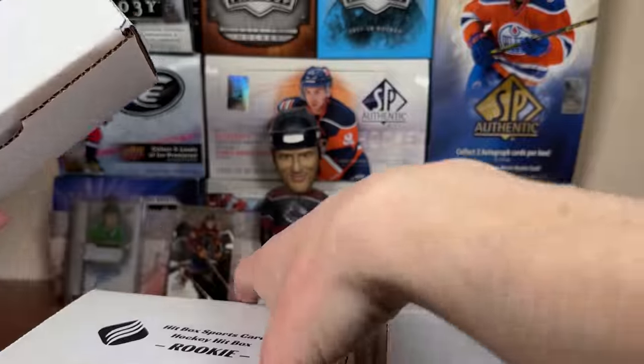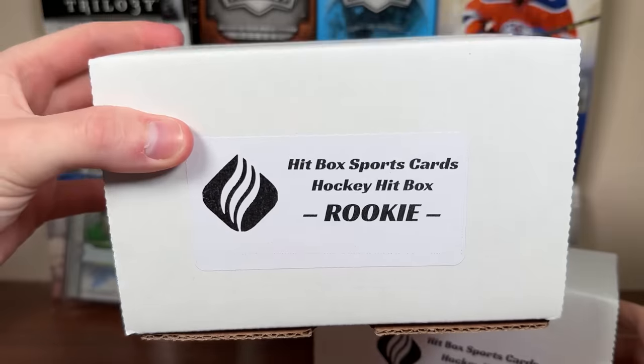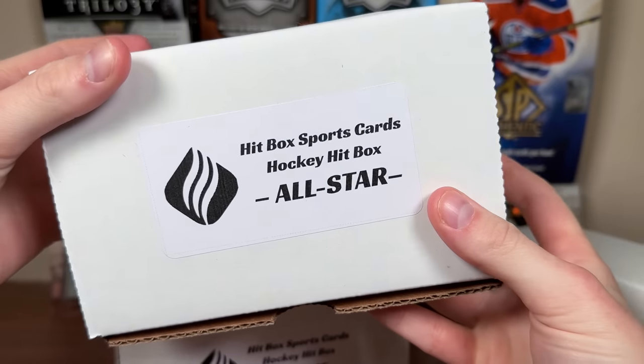Hey guys, Zerrier here. Today we got some brand new subscription boxes from hitboxsportscards.ca featuring three tiers. We got the Hockey Hitbox Rookie, the Hockey Hitbox Veteran, and the Hockey Hitbox All-Star.